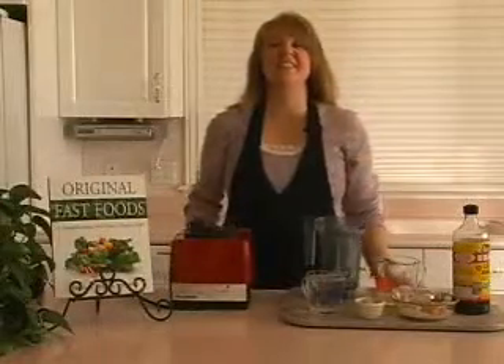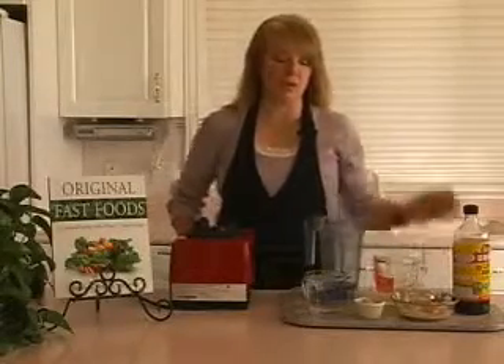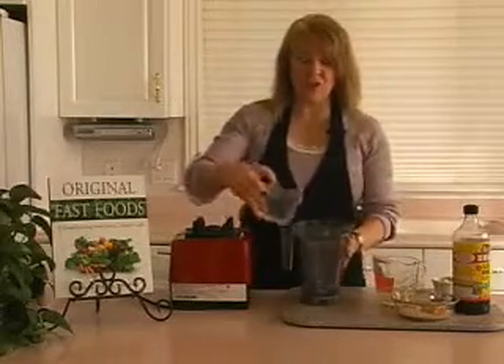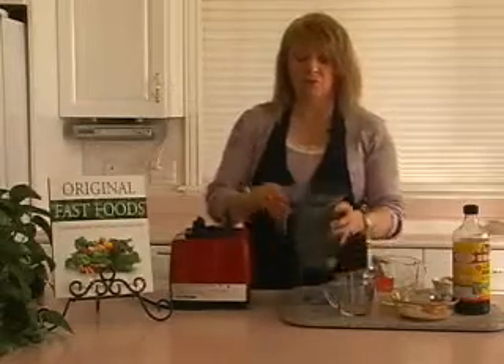Ginger dressing. This is a light, airy dressing that's got a fabulous Asian flavor to it because we're going to use fresh ginger root. This dressing requires the use of a high powered blender to blend that ginger root smooth.